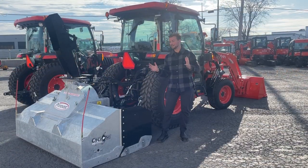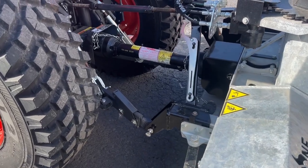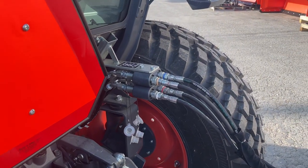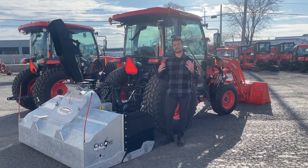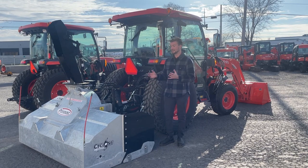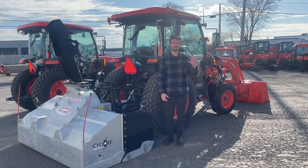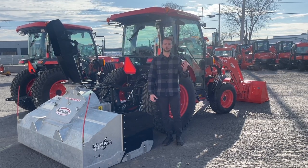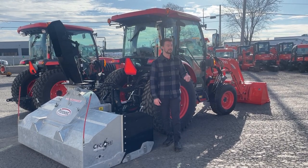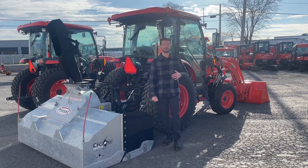Hooking up a three-point hitch snowblower is like hooking up any other three-point hitch implement. The only thing I would strongly recommend is getting a set of hydraulic remotes so that you can hydraulically rotate the chute of your snowblower at least. A lot of tractors like the L6060 come standard with two sets of remotes so you can get rotation and deflection straight to your remotes. The nice thing about having a rear blower is that you get to keep your front-end loader during the wintertime. If you use the front-end loader in winter for tree clearing, firewood, or snow removal, it's a nice thing to have up there. You can also put implements where the bucket sits, so if you want to use the blower and the loader in tandem to clear your driveway, you can do that as well.